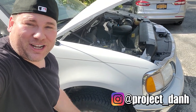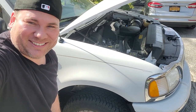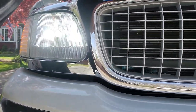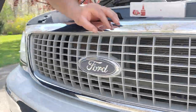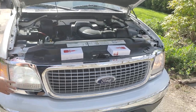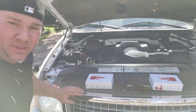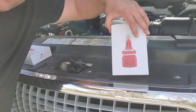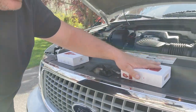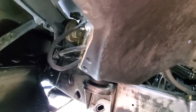Hey, what's up guys — I'm Dan H and welcome to the project. Today we're putting Boslla bulbs in a '99 Expedition. Look how crisp that is — I love Boslla. And there's the halogen in comparison. I know it's daytime and you could still tell the difference. Not only were they good enough to send us headlights, they gave us fog lights too — so we got 9006 fog lights.